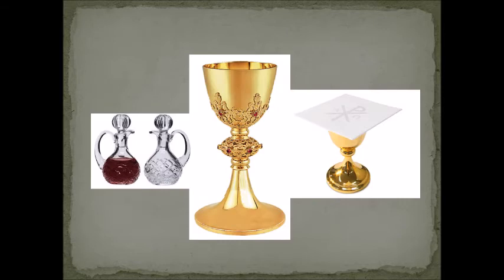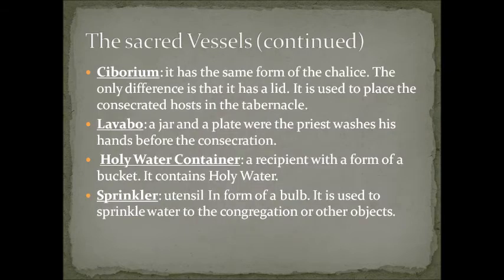The ciborium is a Latin word. It has the same form as the chalice, but the only difference is that it has a lid. It is used to place the consecrated host — the body of Christ — in the tabernacle. So every time you see Father going to the tabernacle to get a chalice-like object, that is called a ciborium. The lavabo is a Spanish and Latin word — it is a jar and plate where the priest washes his hands before the consecration.